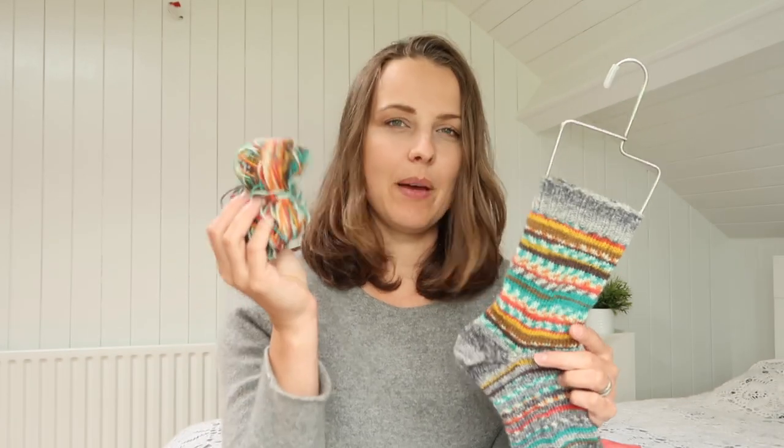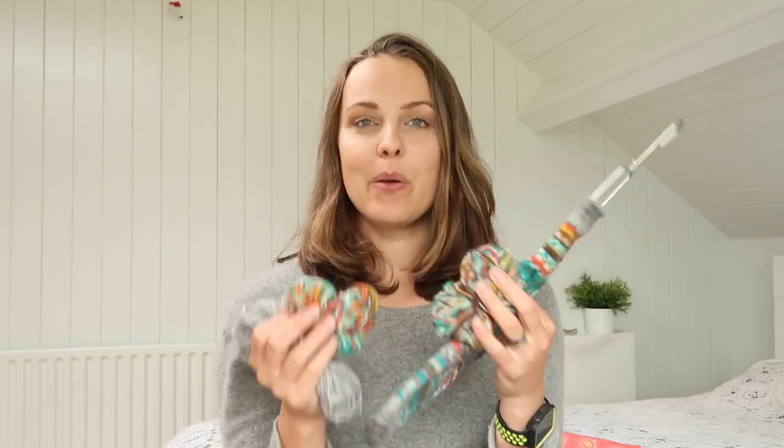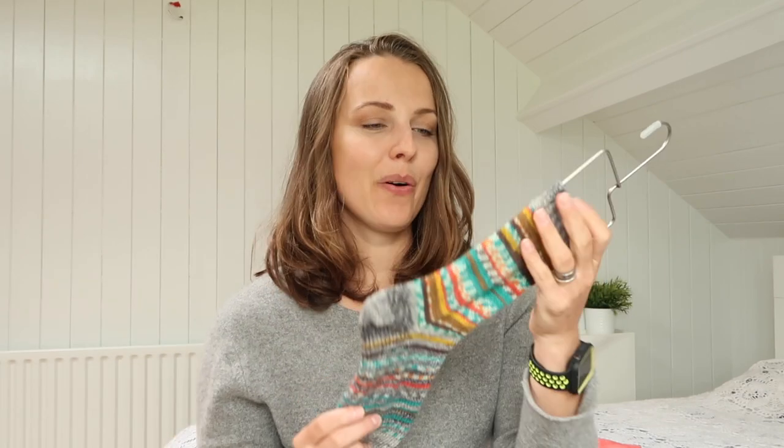I'm going to weigh them and see how much I have left, although I haven't weighed them at the beginning so I'm not sure how much I used. For your future project, I would say go and weigh what you have even if it's leftover, and write it down. Start with the one you will mark, and that way you will know how much you use for your own socks, and in the future you'll know how much you need to knit a certain pattern — whether for the foot, the calf, or if you mix them together.